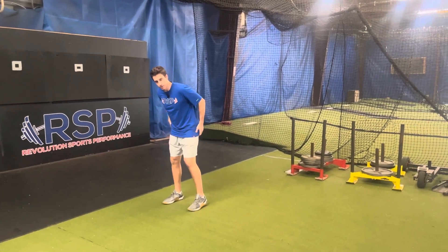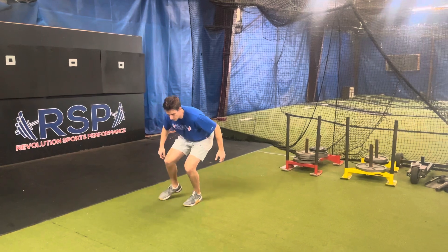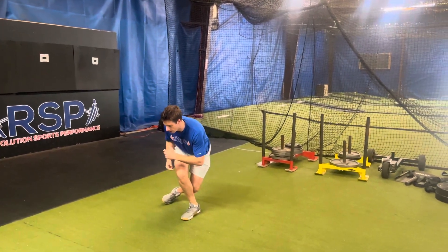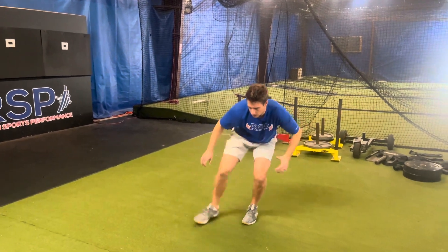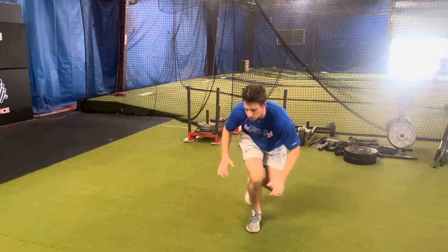For the crossover lunge walk, we're going to get down into a low squat position. I'm going to cross my front foot over, get into that crossover lunge position, then push all the way out like I'm doing a lateral lunge, then back across.